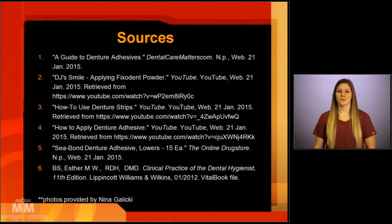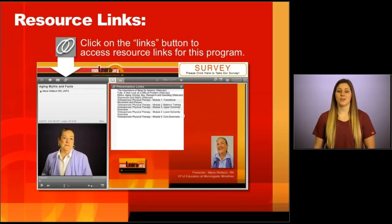While denture adhesives play an important role in stabilizing dentures, it is important to keep in mind that they do not take the place of a well-fitted denture. If the dentures are loose, it is important to visit your dental professional. Thank you and I hope this helps.